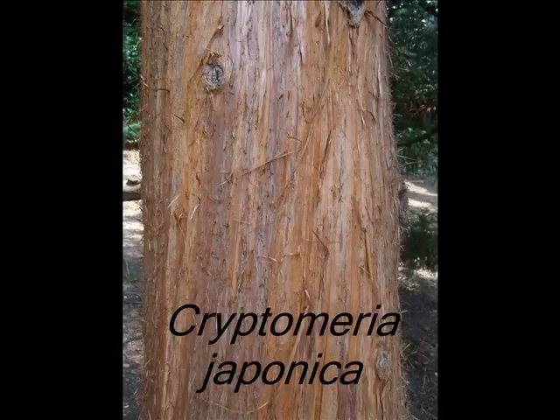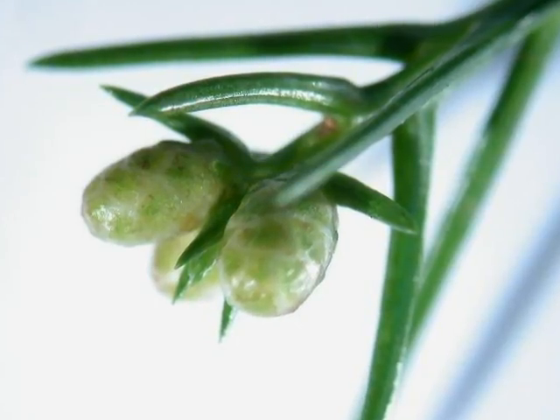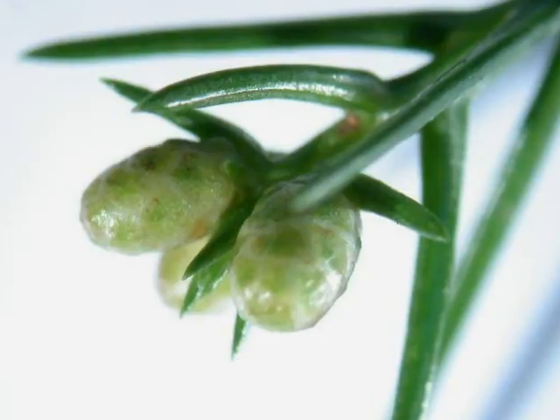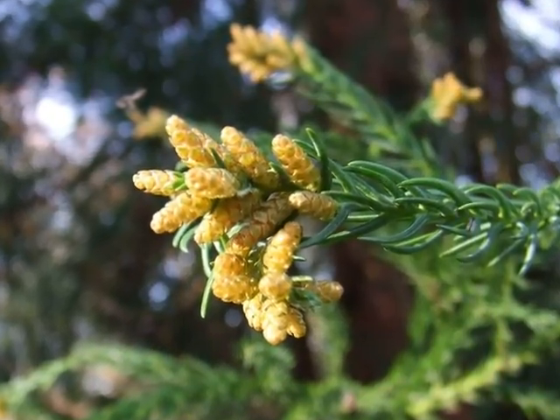This short video is a quick student's guide to the identification of Cryptomeria japonica. In late winter to early spring, enlarged pale buds at the tip ends that will become the male flowers are quite distinctive of Cryptomeria. And here we can see the fully opened male pollen cones.